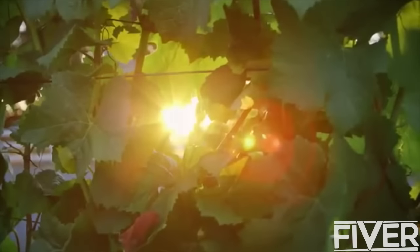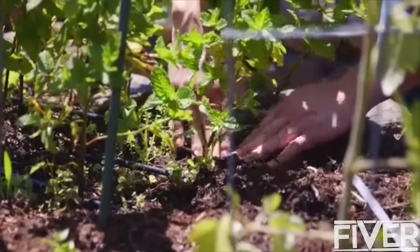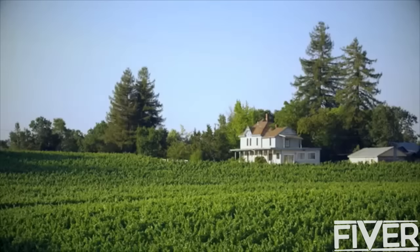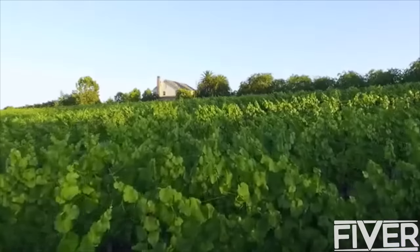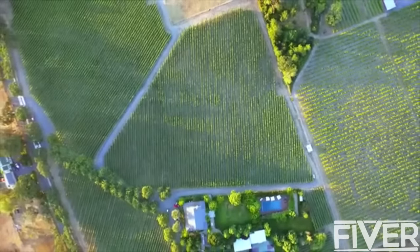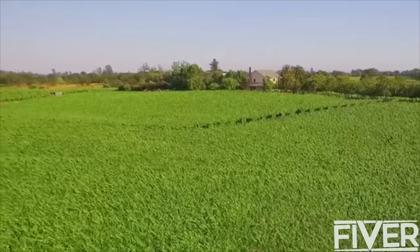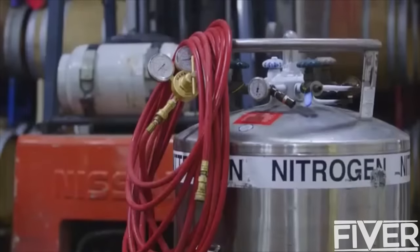Even today there's this artisan feel to winemaking. You wake up before dawn, walk the vineyard rows, get to work with your hands. Being connected to the land constantly reminds you that winemaking is a natural process. I've always been told that good wine comes from good grapes, and that's certainly true. But after the grapes leave the vineyard, there's a whole separate process that starts in the winery that most wine drinkers aren't even aware of.